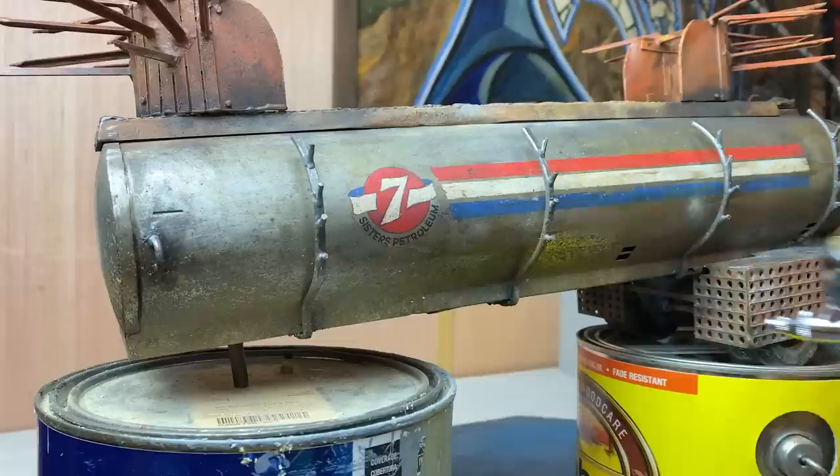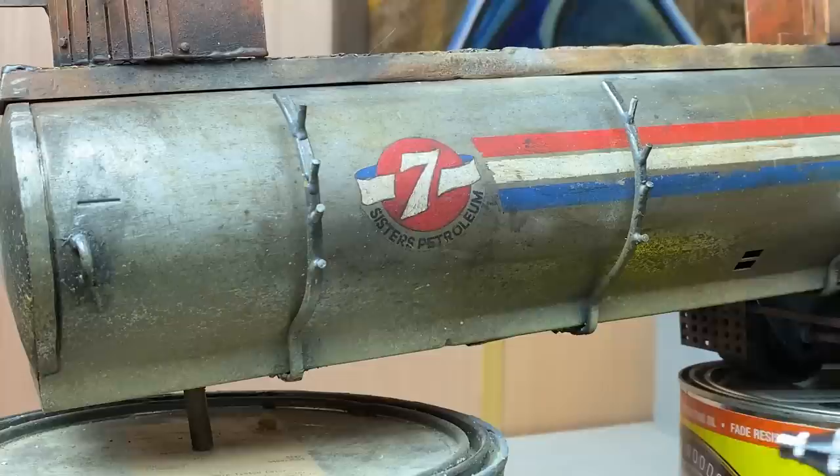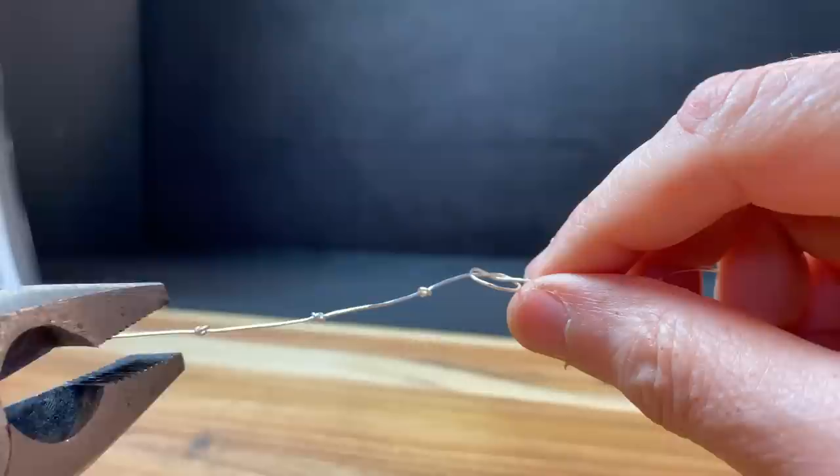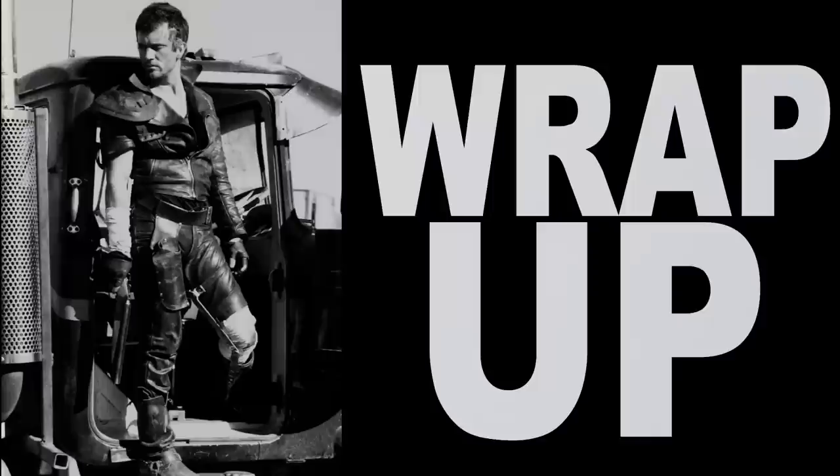I'm using my airbrush to apply a fine, dusty finish. In order to make metal barbed wire that doesn't shred my hands, I just put knots into a piece of 22-gauge wire.